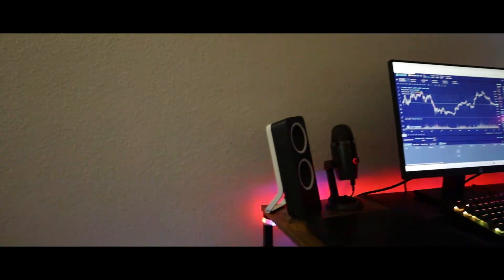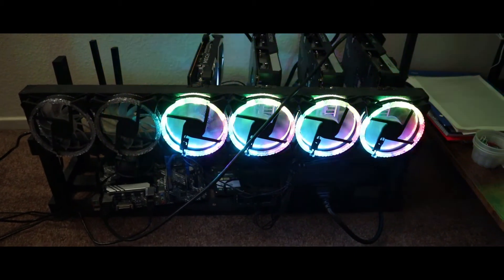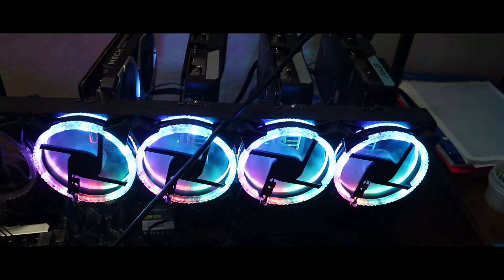If you're interested in making a mining rig with this card, definitely go check out my other video. Other than this, thank you so much for watching and have a great day.